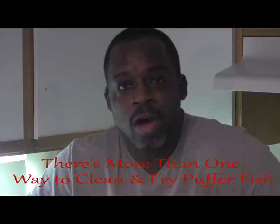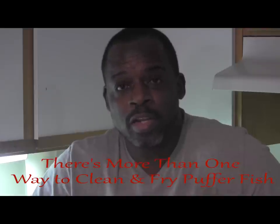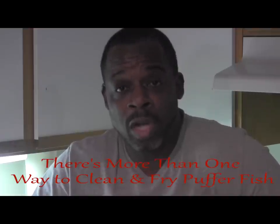The video is actually called 'How to Clean Puffer Fish the Easy Way,' and this is actually another guy named Chris. Shout out to you. This video has been out for about a year, so I'm about to show you the method that he uses, and you be the judge. You might like the method I've already shown you, or you might like the method that Chris uses on his.